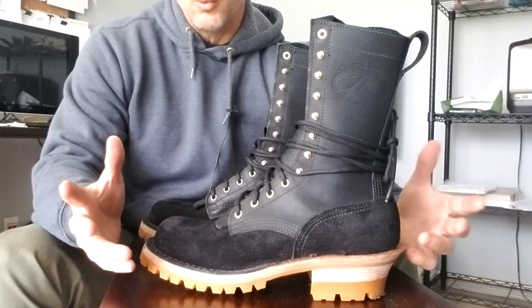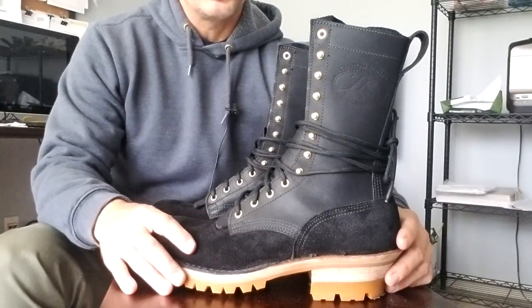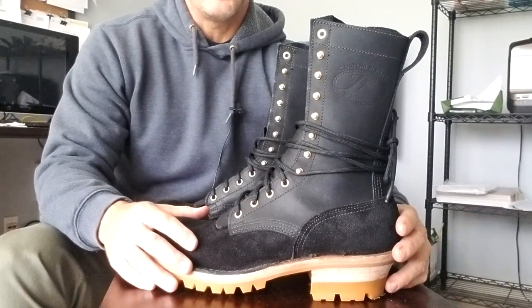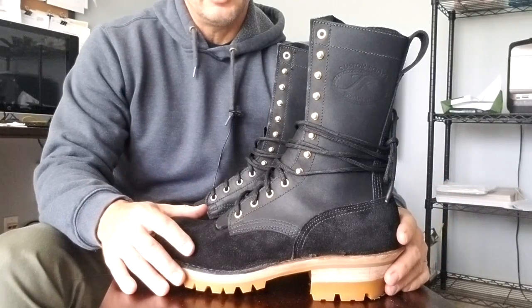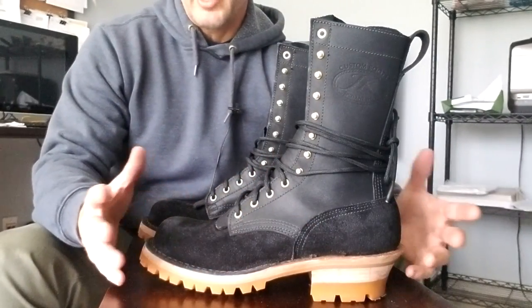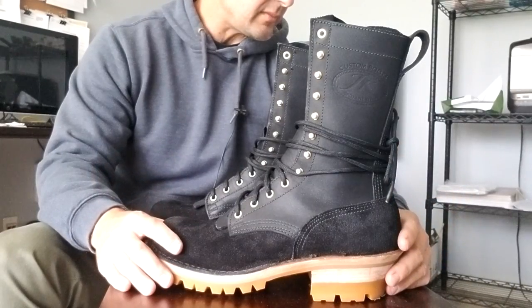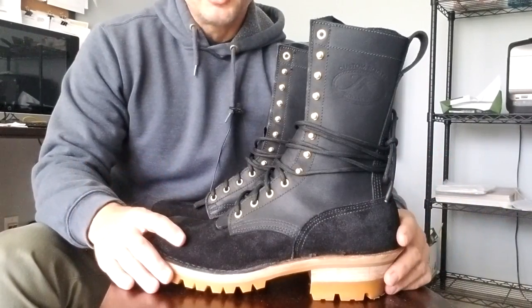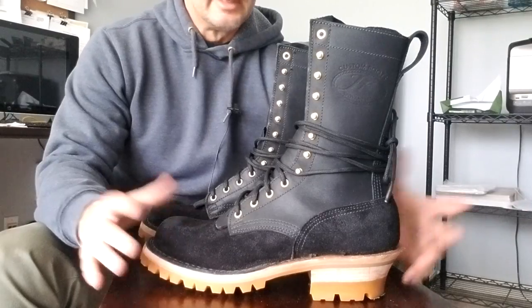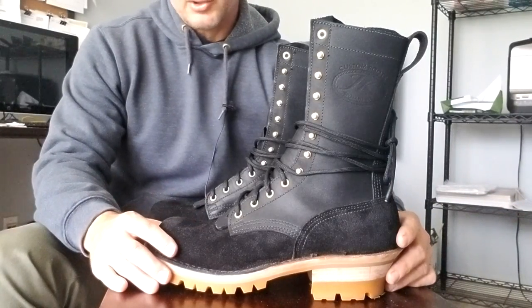Most of the boots I've worn don't have a big, pronounced arch. Going from basically a flat boot to some of the other custom options with a really high arch seemed like too big of a jump. I noticed JK's arch didn't seem as aggressive, so I figured that would be a good place to start. Their website was easy to navigate and customer reviews were outstanding, so I said let's start with these guys.